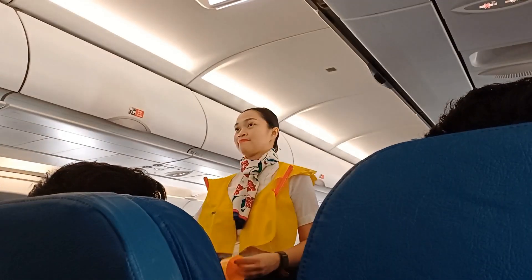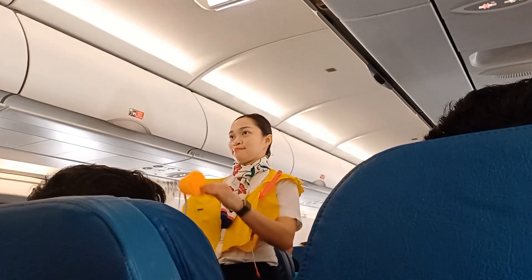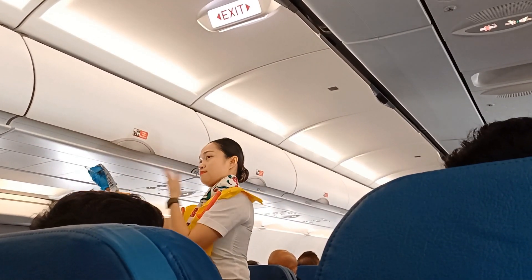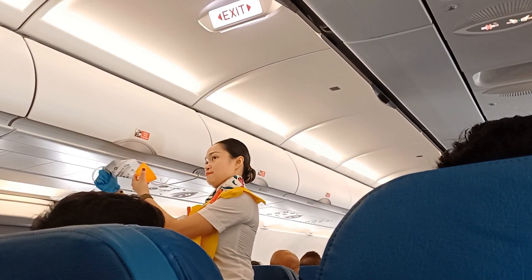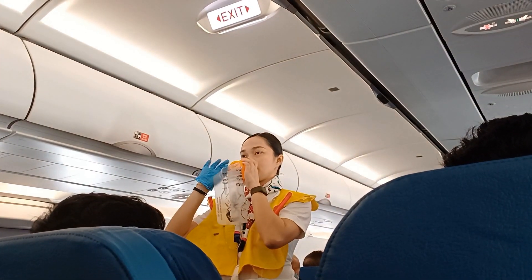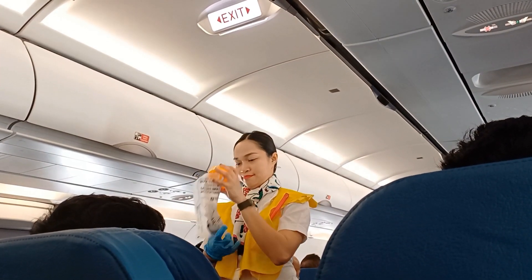In the event that emergency oxygen is required, the oxygen mask will drop from above you. Remove your face coverings. Immediately grab the mask and pull firmly towards you. Put it over your nose and mouth. Pull the elastic band for a snug fit and breathe normally.